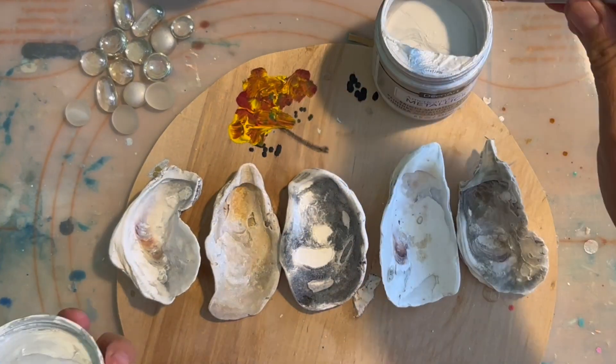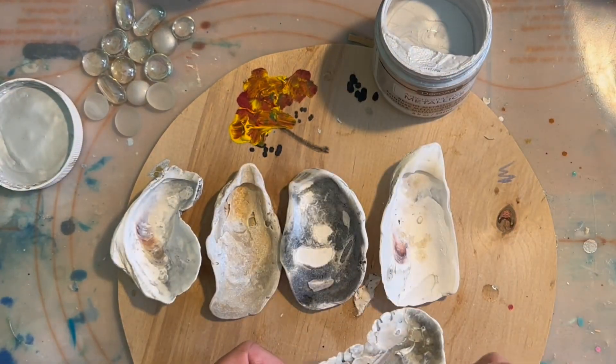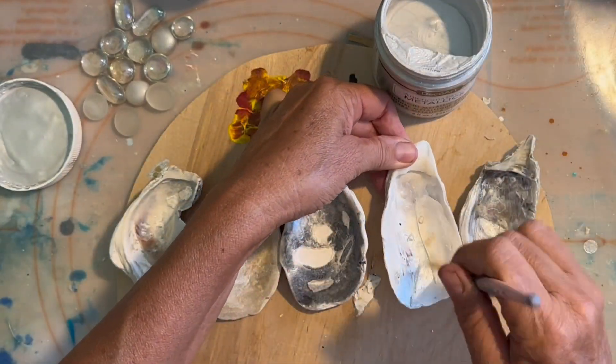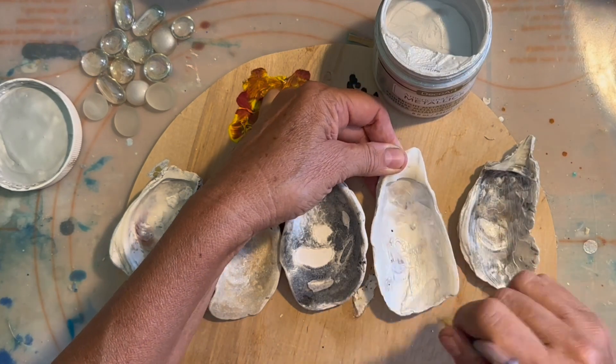I filmed this video a while back and realized I had not edited and posted it, so I thought I would do that real quick. I'm painting some oyster shells and I'm going to make Christmas ornaments out of them.